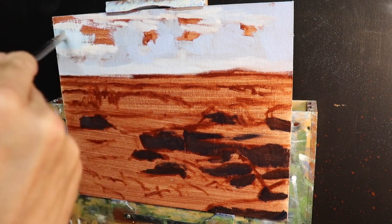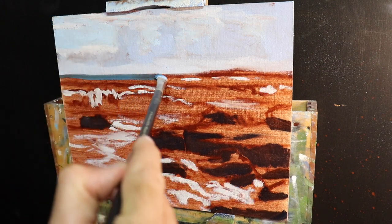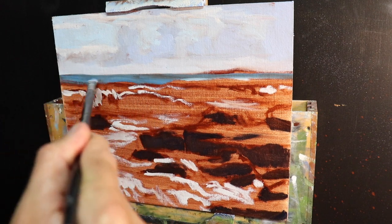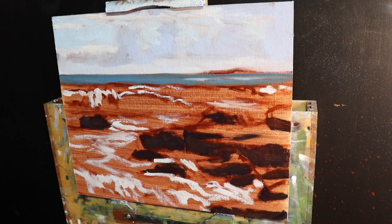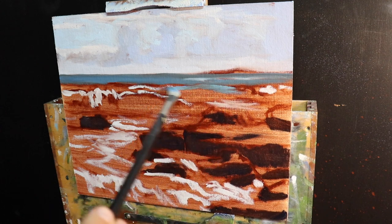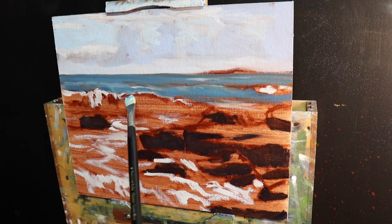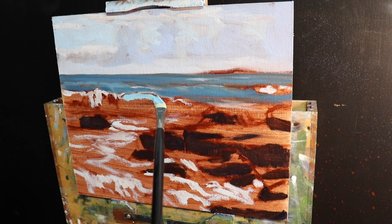I move straight onto the ocean, using a mix of ultramarine blue with yellow oxide, a little cobalt teal, and titanium white. A good basic color mix for painting ocean is ultramarine blue with yellow oxide or yellow ochre, then add titanium white until you get the value you want. Painting the translucency of the wave begins in the blocking-in stage.